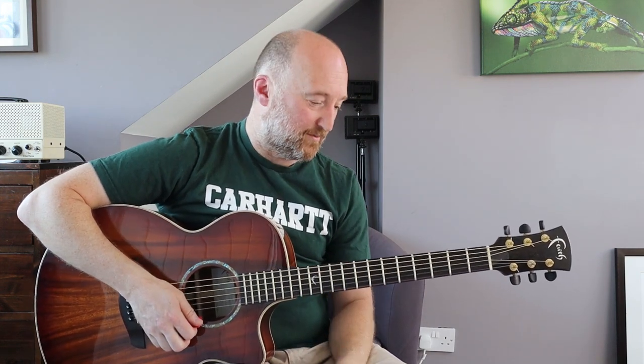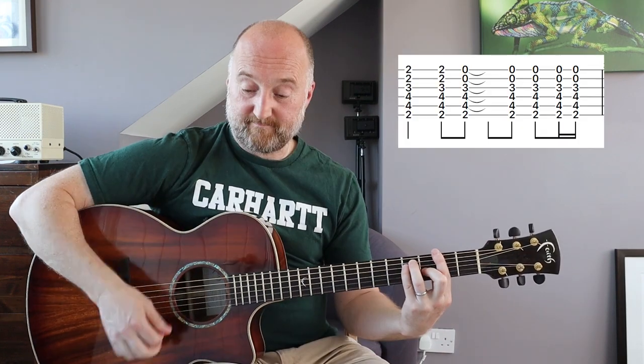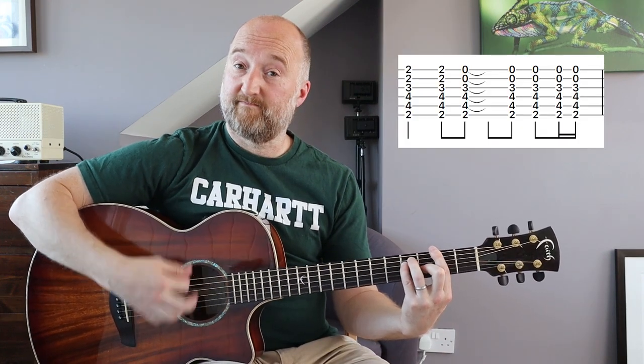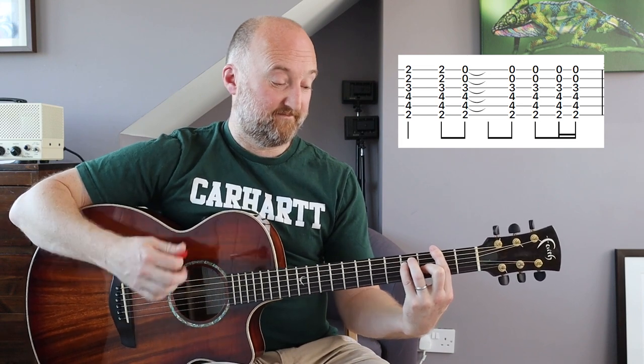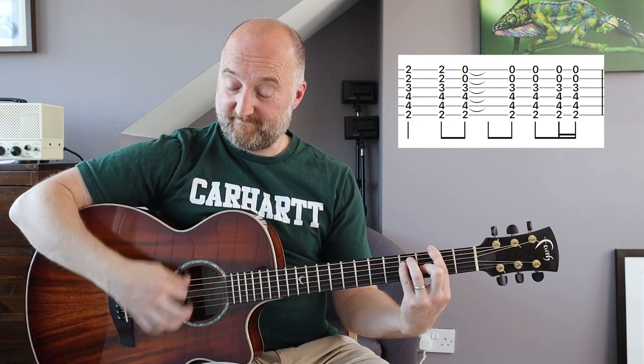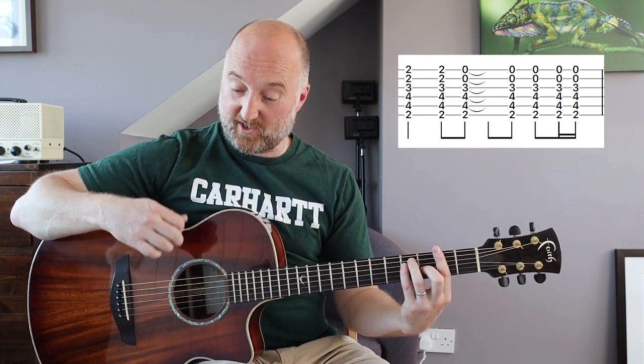If you want to play it a little bit closer to the original then you're going to need to change up the rhythm, and the rhythm is pretty simple too. It's all down strokes apart from a down-up at the end.